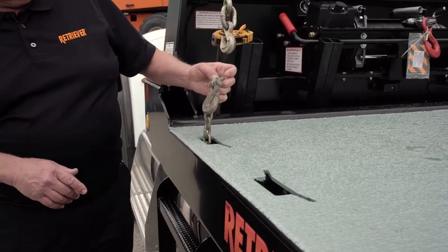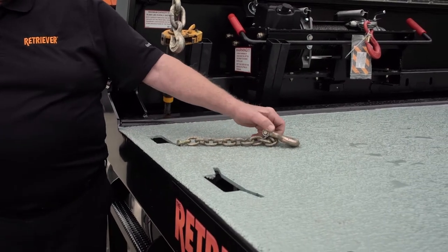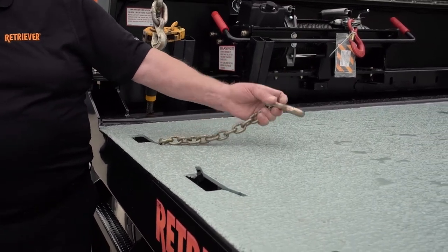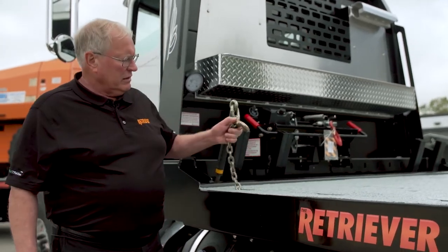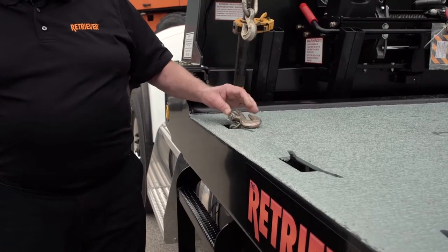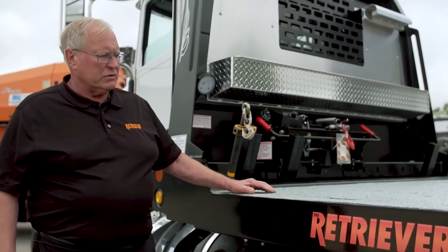We also have underbody chain storage boxes — we carry the chains immediately under the deck. The operator just pulls the chain out, hooks it, applies his binder and he's good to go. When done, pull the chain out, drop it back in the box, it's out of the way and it's ready for the next use.